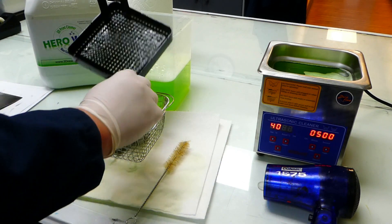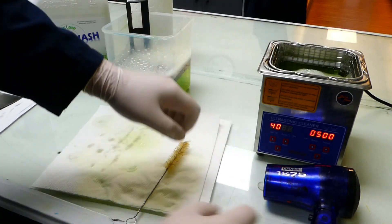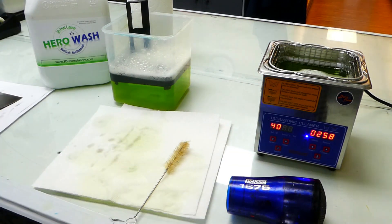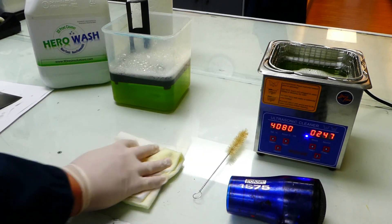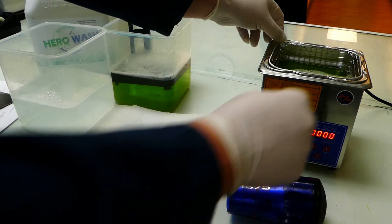After completing our pre-wash we're going to go ahead and put our printed pieces into the ultrasonic cleaner for three minutes. As Hero Wash is non-flammable you do have the option to heat your ultrasonic cleaner to 40 or 50 degrees Celsius. Heating your ultrasonic cleaner can improve its ability to remove uncured resin.